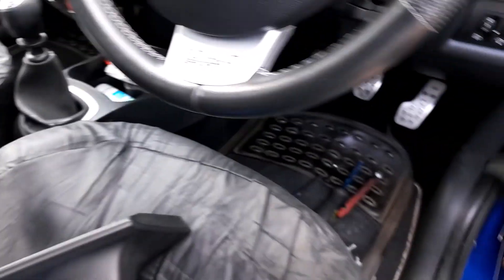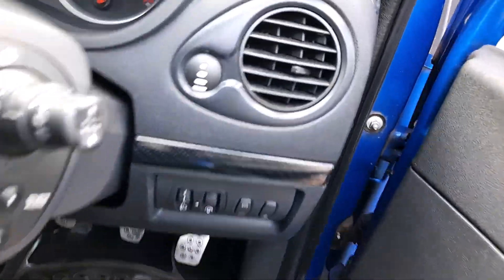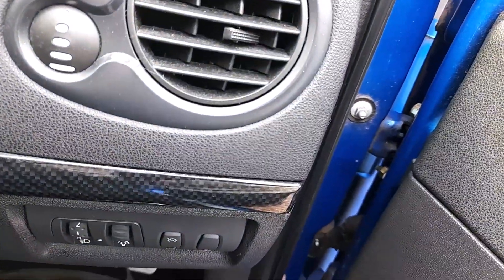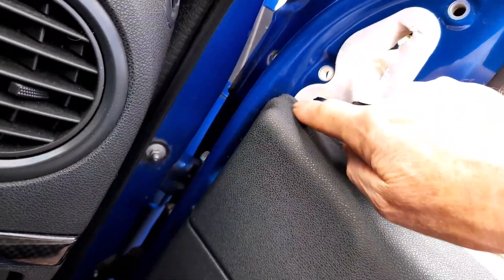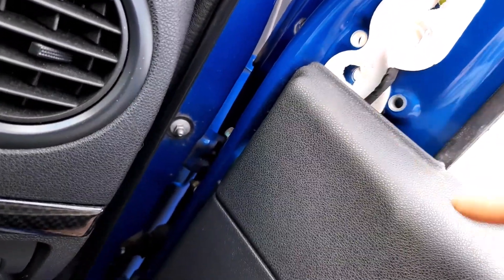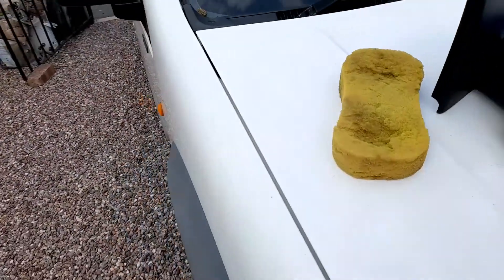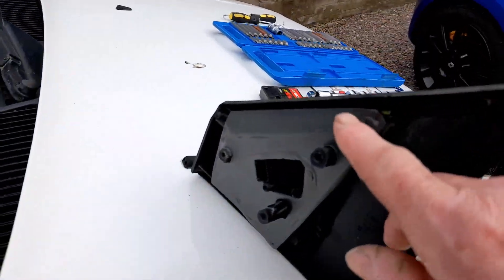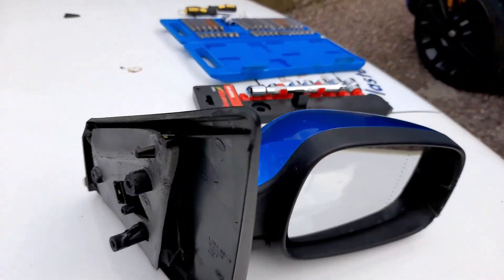I've taken this black trim off - it just pulls off. Behind here there's two screws. Just got to put some stuff back over it after I undo it. There's a little clip there, just got to pull that to one side to get it out, because that's just a holder to stop it falling off I think.